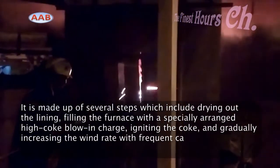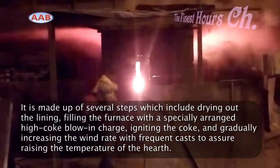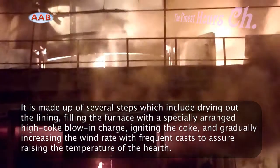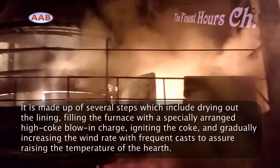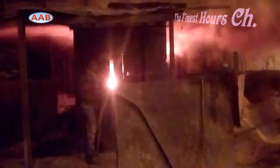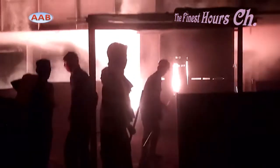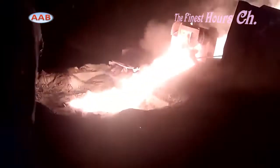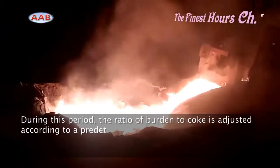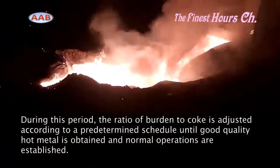Furnace tapping is the process of removing slag and hot metal from the furnace hearth. The tapping process is the most important factor that determines the in-furnace gas pressure and residual amounts of iron and slag in the hearth.